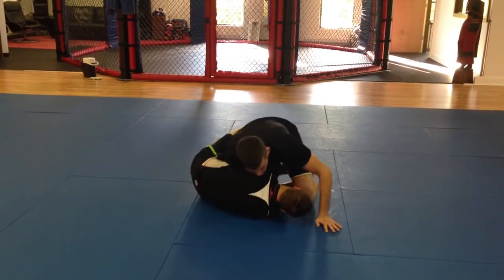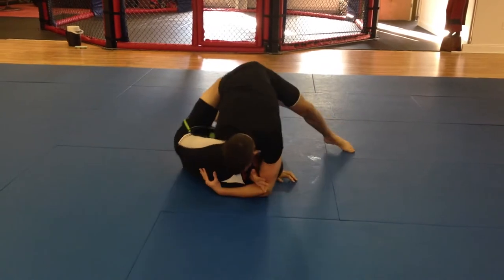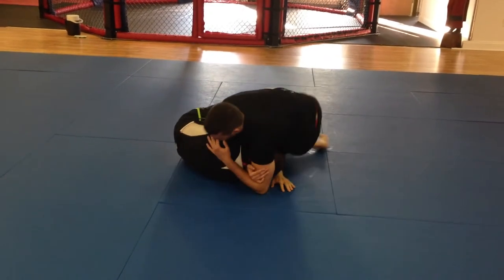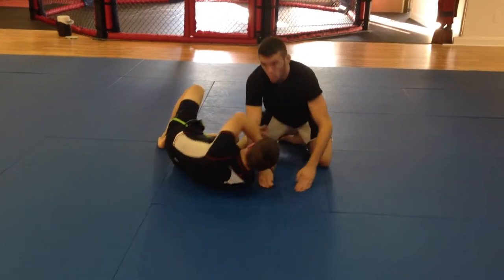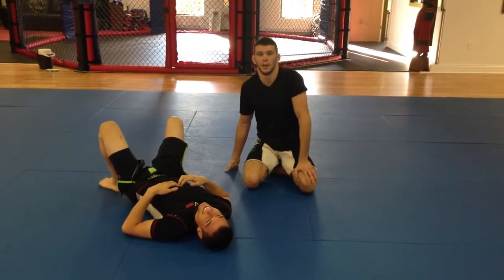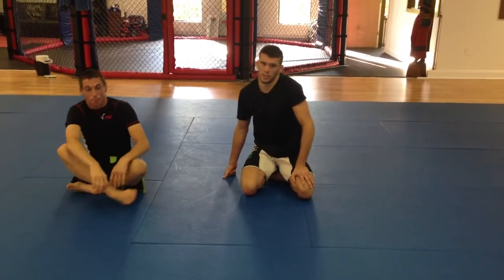He's going for my legs, I'm sprawled out, I'm reaching here, locking it up, chest into him — and then suck right back into him. Good tap. Alright, win the money, get an autograph, whatever you got to do. Turn it into Brainiac Breakdowns MMA for more techniques like this.